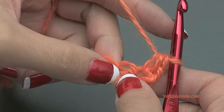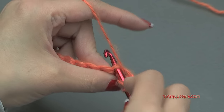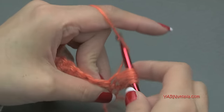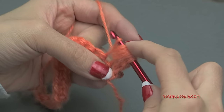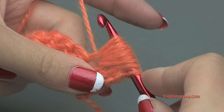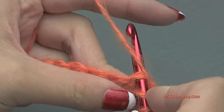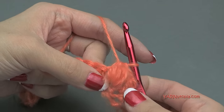Now in the next stitch we are going to put a puff stitch, and our puff stitch is very large. Yarn over, go into the stitch, yarn over, pull through and pull up a little bit extra — that's 3 loops. Yarn over, go back in, yarn over, pull through — 5 loops. Yarn over, go in, yarn over, pull through — 7 loops. Yarn over, go in, yarn over, pull through — 9 loops. Yarn over, go back in, yarn over, pull through — 11 loops. Yarn over and pull through all 11 loops. Then yarn over and go into the next stitch for a half double crochet, yarn over, pull through, yarn over and pull through all three loops. That's our puff stitch.